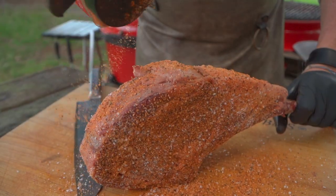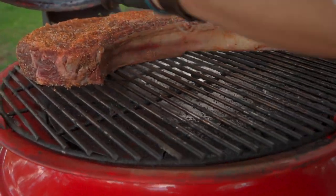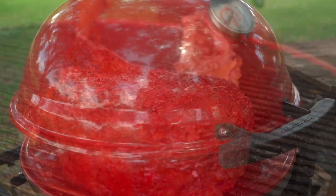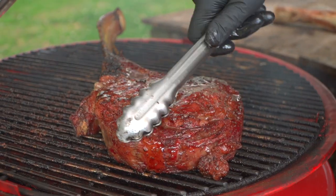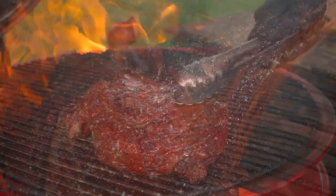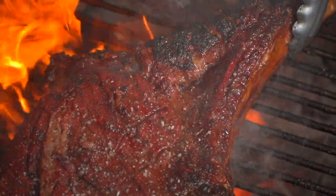Just because it's large doesn't mean it should be intimidating. This is a very simple cook. One of the benefits of ceramic grills and the Kamado Kettle Joe is that you can start low and slow, work your way up, and then blister sear. So I think the best method for this is the reverse sear.